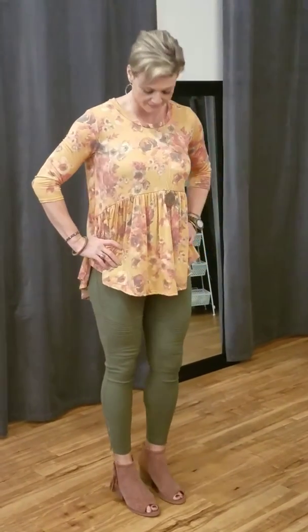Misty is 5'11" and she is wearing a size medium, so any shirt that you buy will probably be a little bit longer on you if you're not as tall as she is.